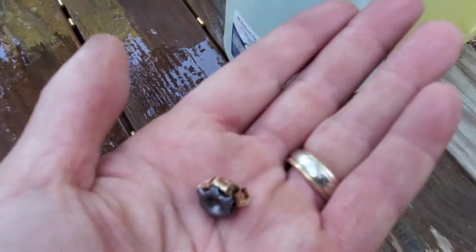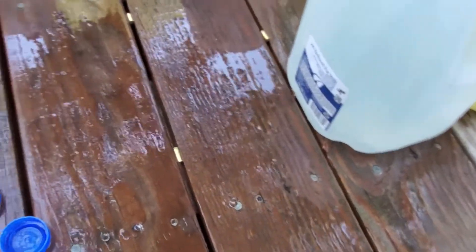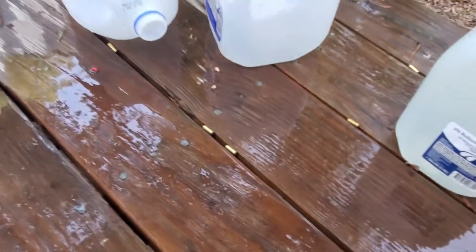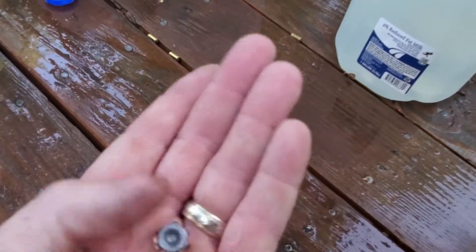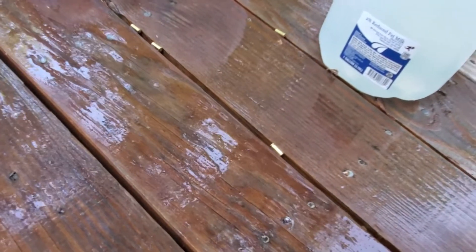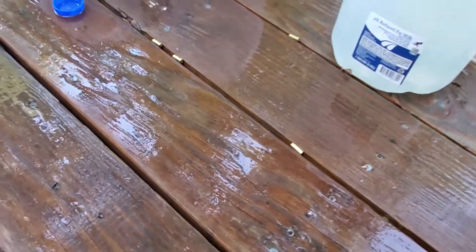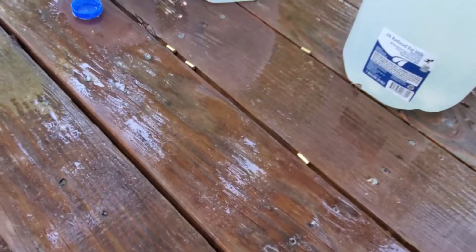It did expand, it did penetrate into the third jug, and it did split the first jug wide open. So: first jug, second jug, third jug — very cool. There's your expanded hollow point. We'll have a wrap-up video that gives you the weights, the expanded measurements, average velocity, and all that fun stuff. If you have questions please leave them in the comments. We appreciate the support — please like and subscribe, share the video. Hopefully it'll help you find some ammo you like, and if there's ammo you want us to test, let me know and if I can get my hands on it, I will. Thanks so much.